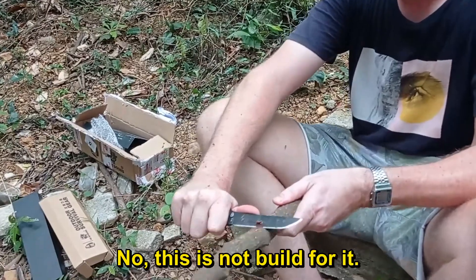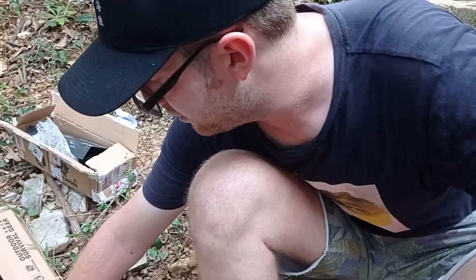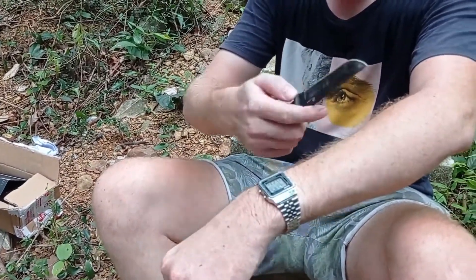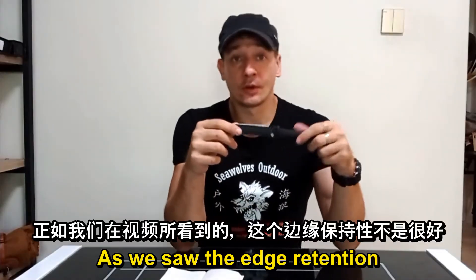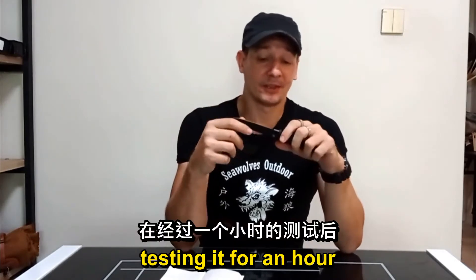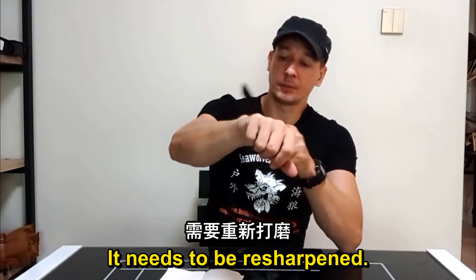No, this is not built for whittling. I feel like this is already dull. I would not be surprised. So as we saw, the edge retention on this one is not very good. After testing it for an hour, it doesn't really cut anymore — it needs to be resharpened.